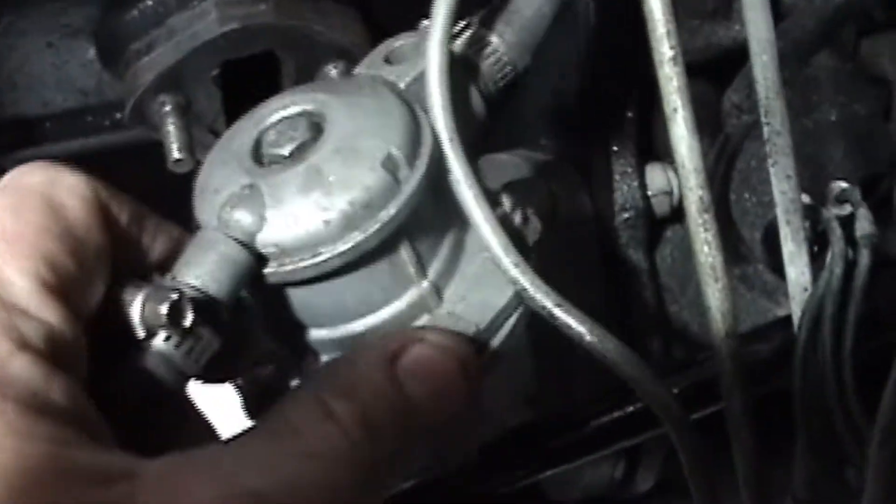I'm going to reinstall this fuel pump, which is pretty simple. There's only a couple of bolts, a couple of nuts, and they go right here on these studs.